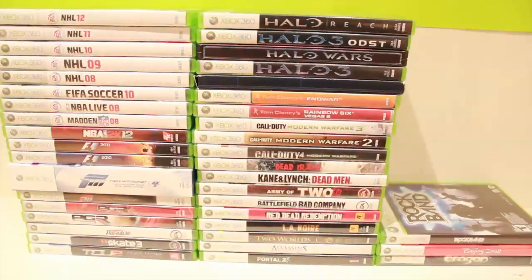Over here we've got the games we don't really play too much — Rock Band, Beijing 2008, which is just a button-spamming game, and Aragorn, my brother got that, I don't know why. But yeah, there you go, there's my games collection.